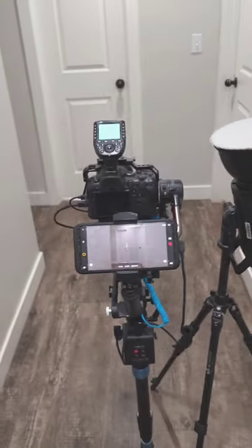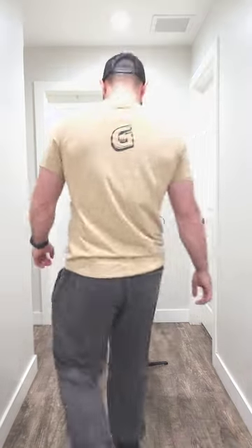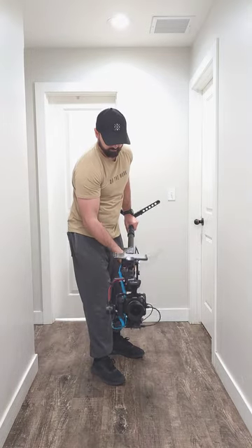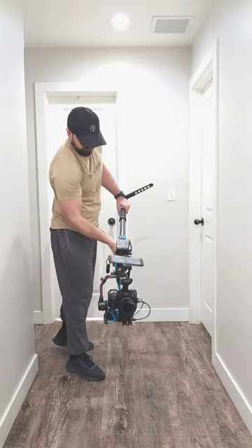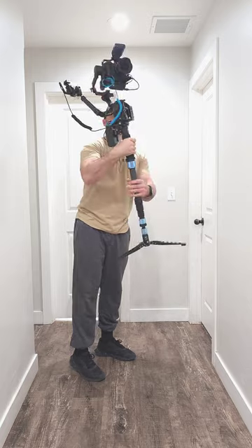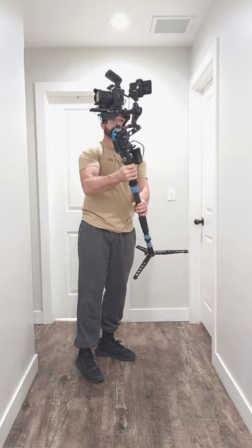The reason I use it for photos is because it auto-levels the walls. As you can see in this video, the camera is on the tripod and you can see how crooked the walls are. It's very important for a professional real estate photographer to have straight walls so you don't have to spend so much time in post-production fixing those issues.